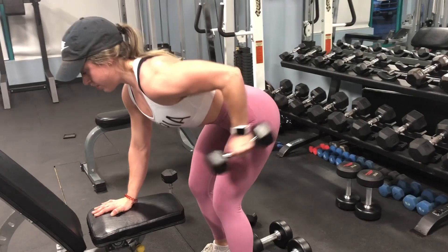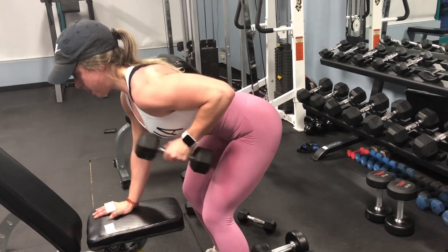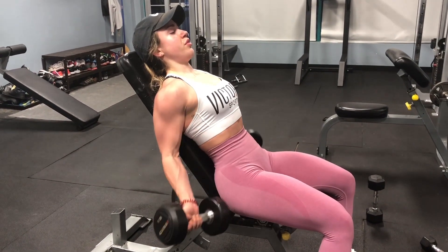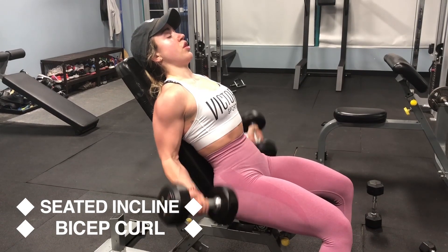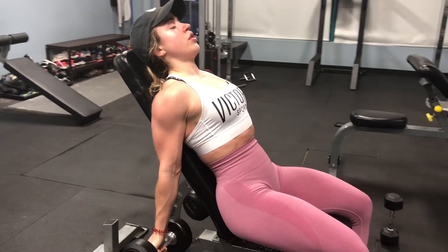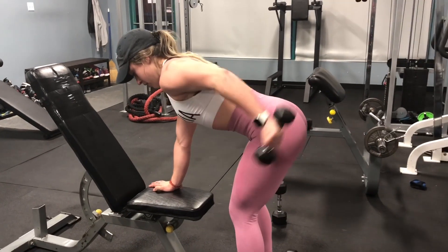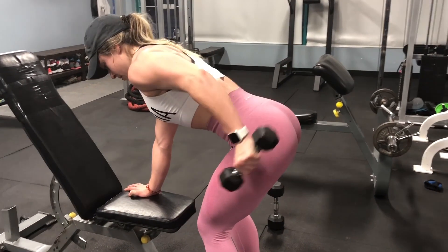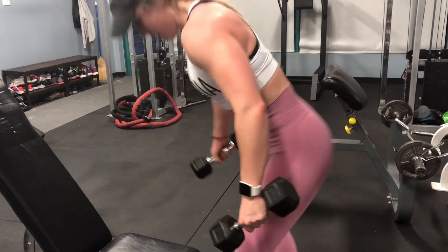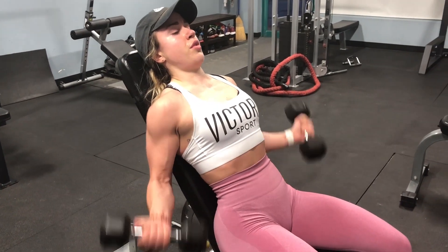This is the last upper body superset of this workout, and after the last set we'll be doing a drop set. You'll do your dumbbell tricep kickbacks and then go right into seated incline bicep curls using your regular working set weight. Once you've done the third set, lower the weight and immediately start all over again — usually you'd rest between sets but for this burnout we skip the rest. It burns, let me tell you.